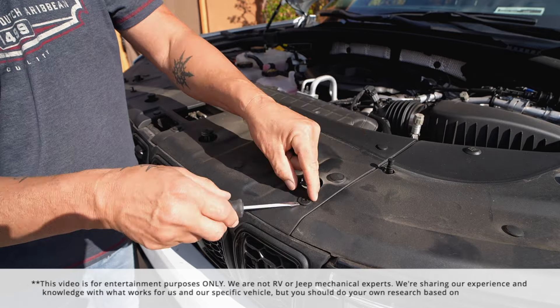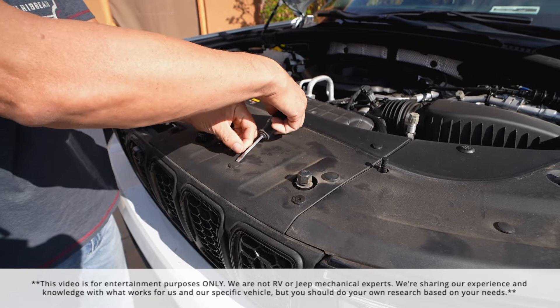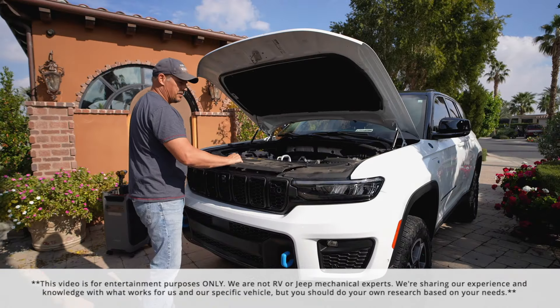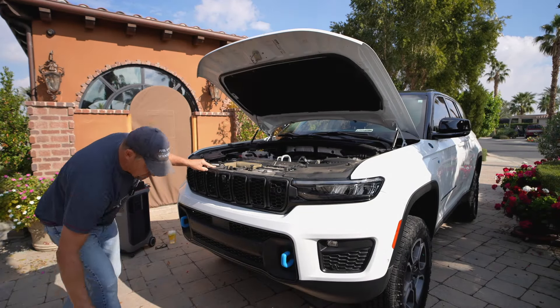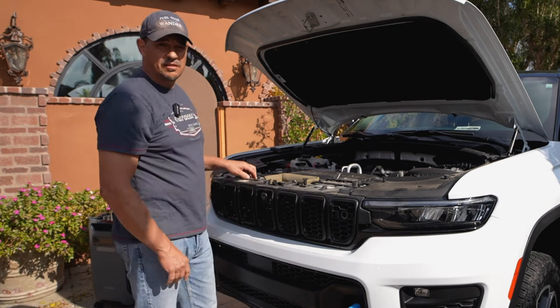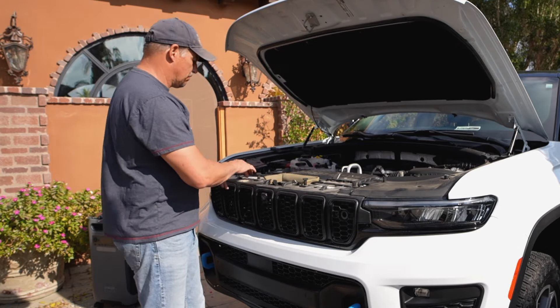The first step is to start removing the top of the fascia. We've got these 10 little plastic rivet things that we just have to pop out. All right, so we got the plastic rivets off and we take this piece off and set it to the side. Then underneath there are six torque bolts that hold the top of the front fascia — so we're going to take these six torque screws off.